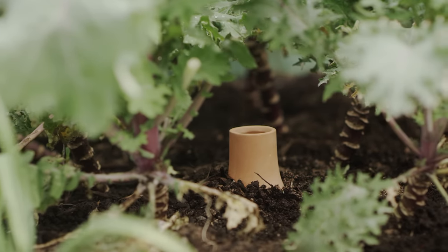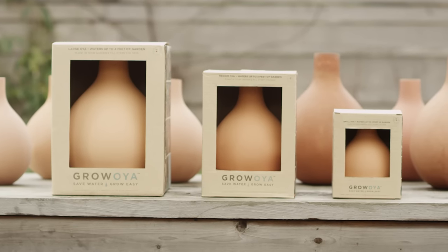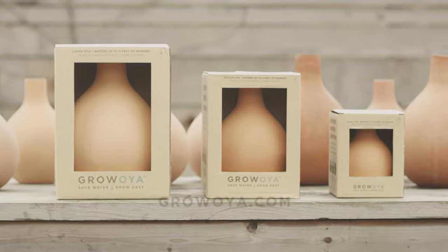Oyas make gardening easy because you're only watering your garden once every five to ten days. You get to simply fill up your Oya and let the roots take what they need, saving you a ton of water and a ton of time. It's simple.